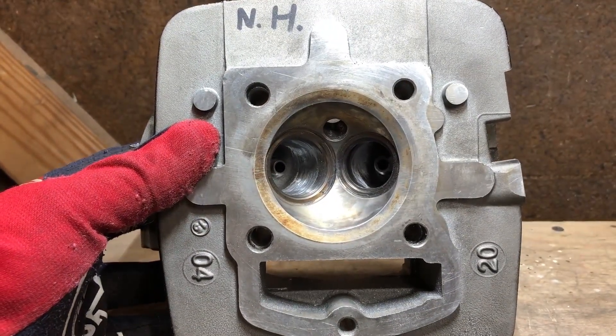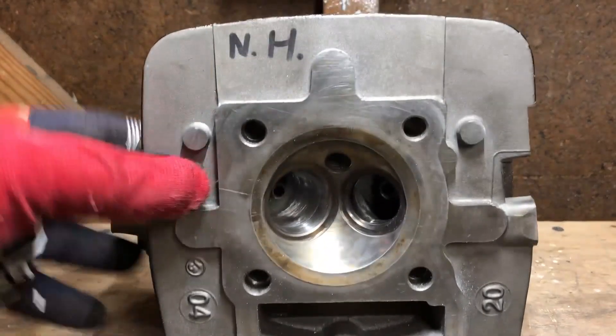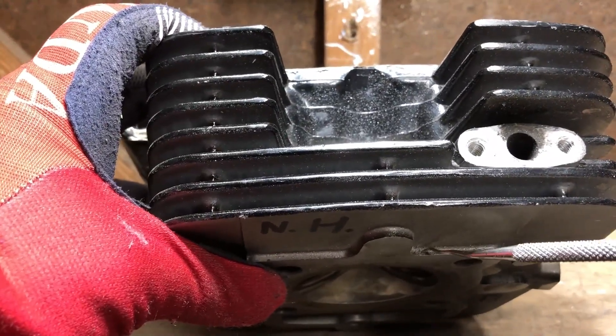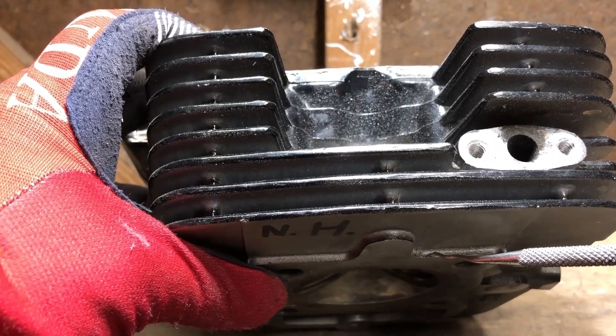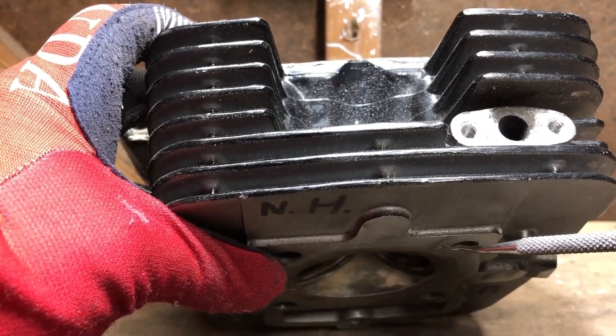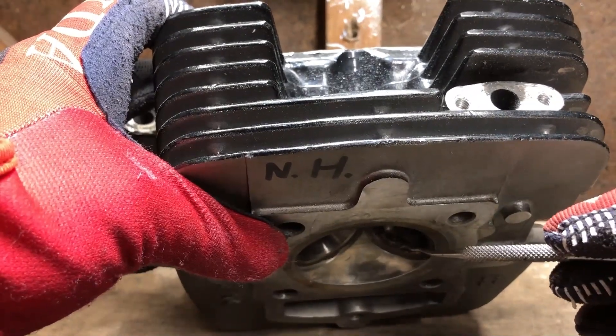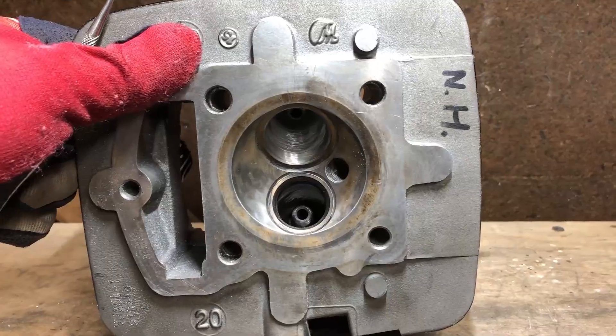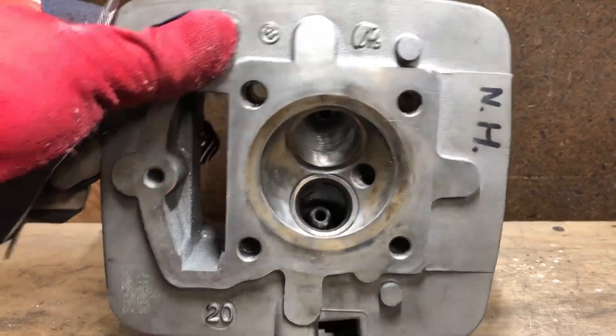Once we're done porting this head, I will then alter the deck height — the distance between the cylinder head's seating surface and the top of the piston.